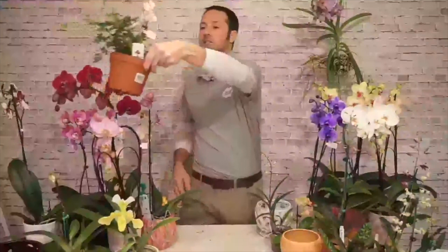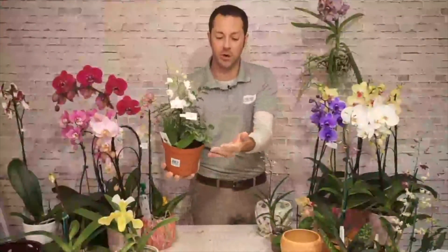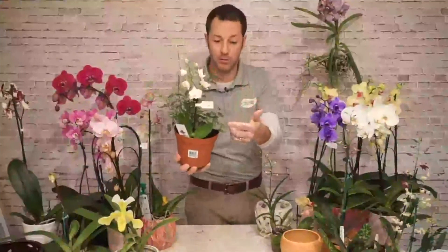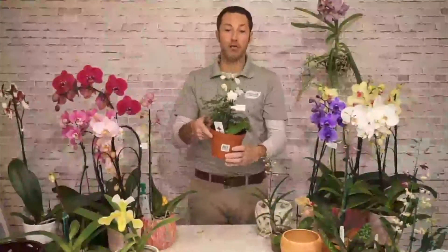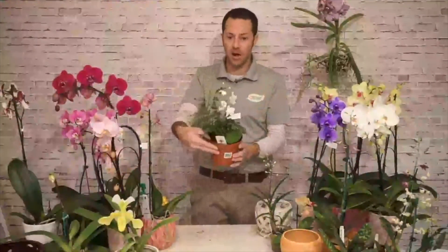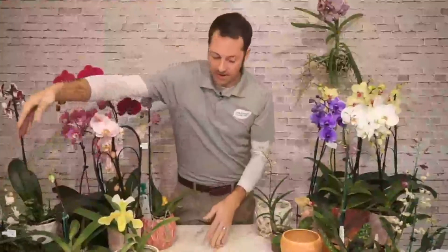You can also pair orchids with lots of other indoor plants if you want to make a combination in one pot. All right, the next most common variety we carry is the dendrobium. Dendrobiums are pretty easy to grow and can take a little bit more light. This one isn't blooming right now, but you can see those tall spikes of growth that are very common on a dendrobium.